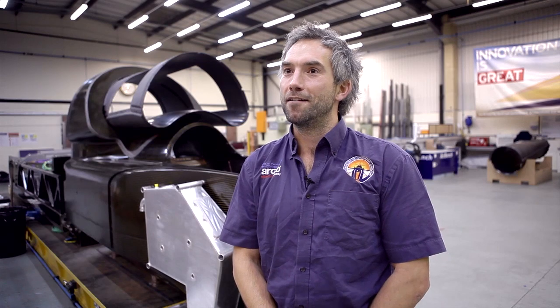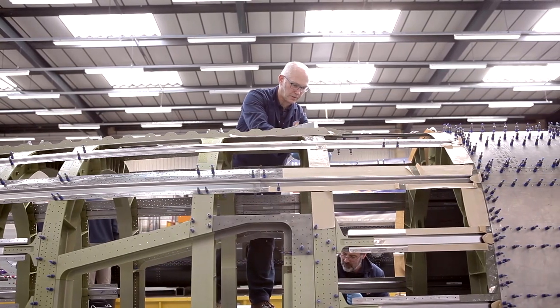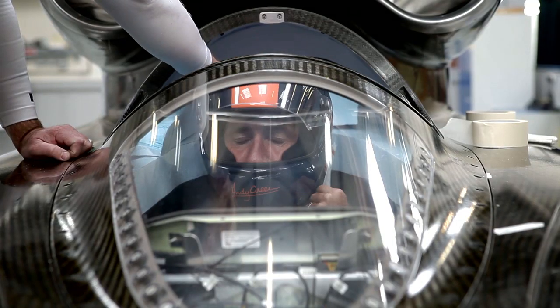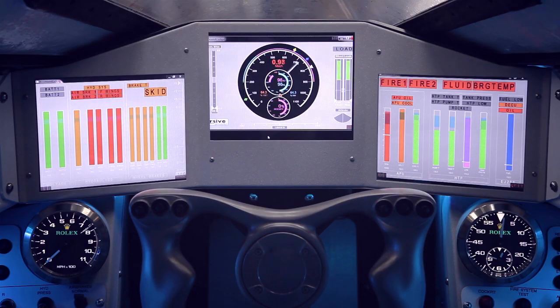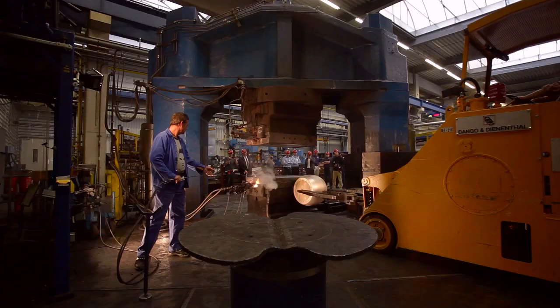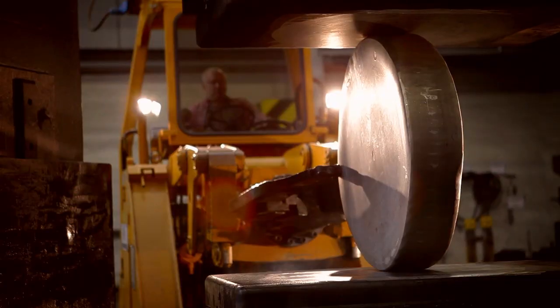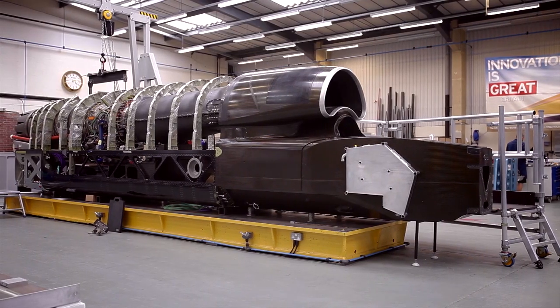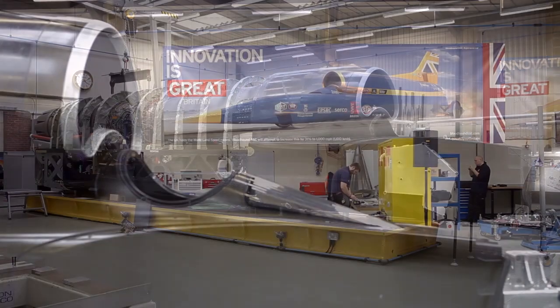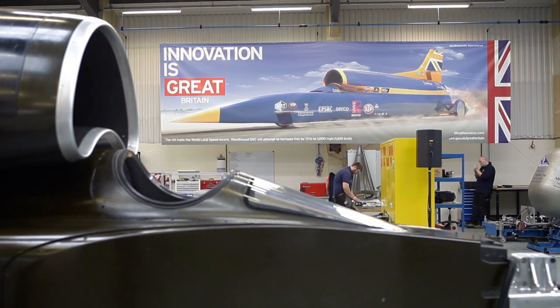Bloodhound in itself is a very complex beast. We're trying to marry a lot of different sectors of engineering in one piece — we've got aerospace, we've got motorsport. The final car is also the prototype, but working with Parker we've been able to break down the larger problems to come up with a final solution that everyone's happy with. It's given us the opportunity to bring together a number of different technologies into this one application, and it's been really exciting working very closely with the engineering team. It's been a great opportunity for us to be associated with Bloodhound.